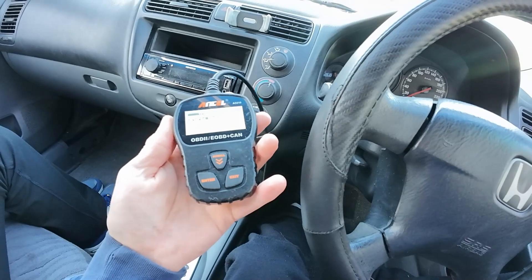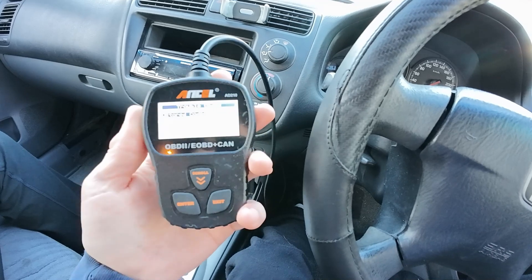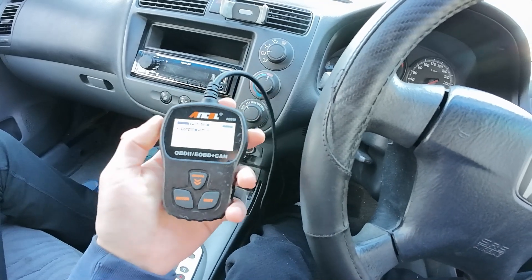It's on a Honda 2000 ES1 Civic, and this is a 7th gen model.